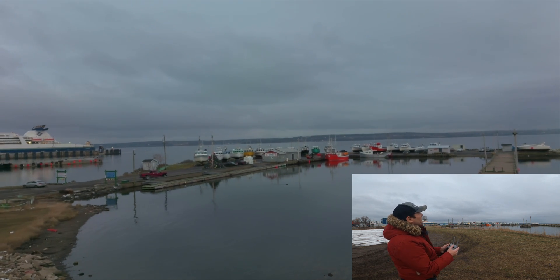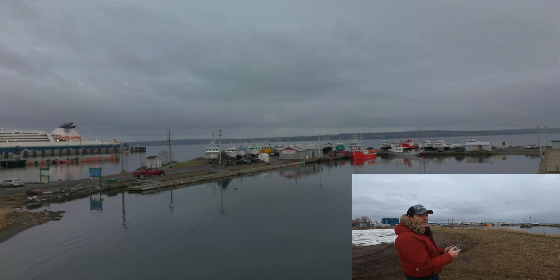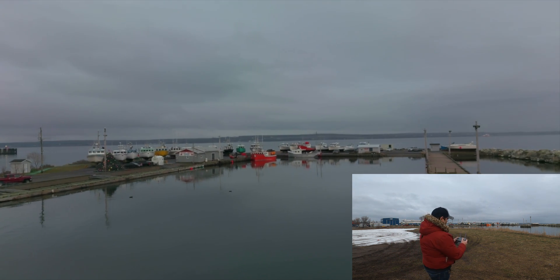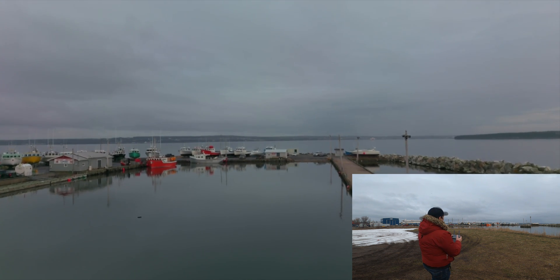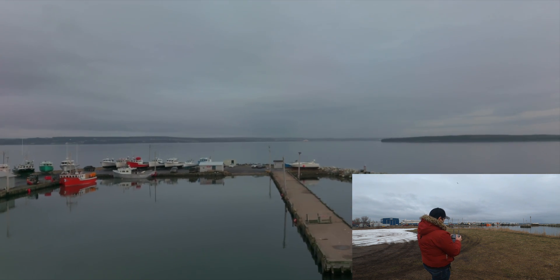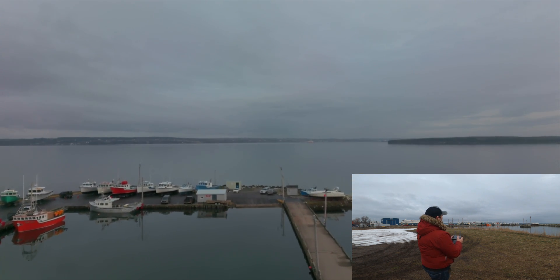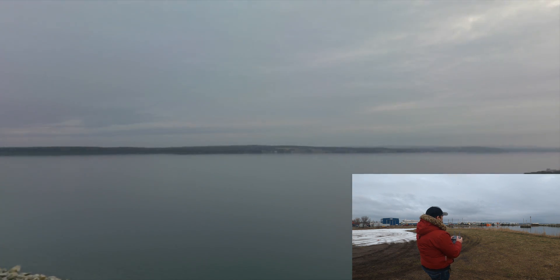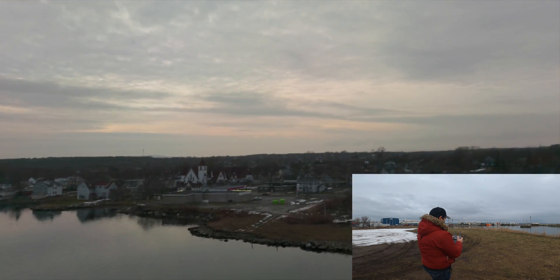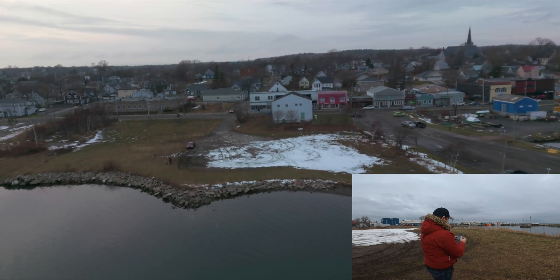I forgot to tell you guys — the firmware version of the drone is 1.3.7. Let's see if we get any jello. Something else I've done was change the PID tuning, and Hubsan sent me the numbers to put into the PID tuning.